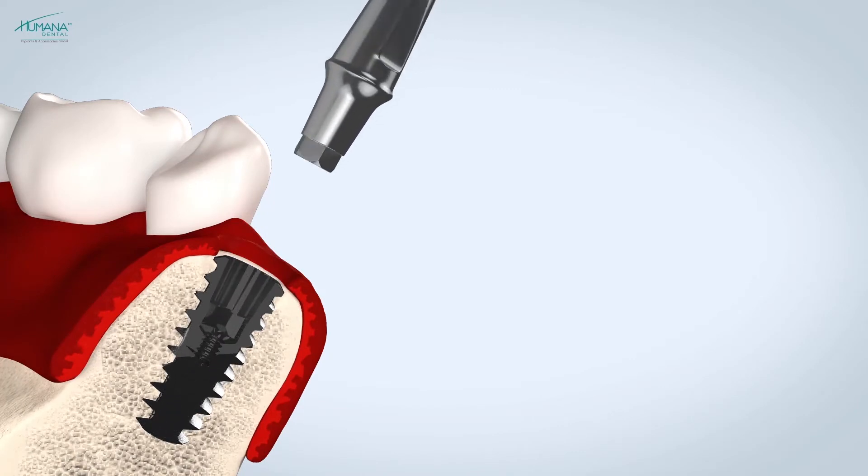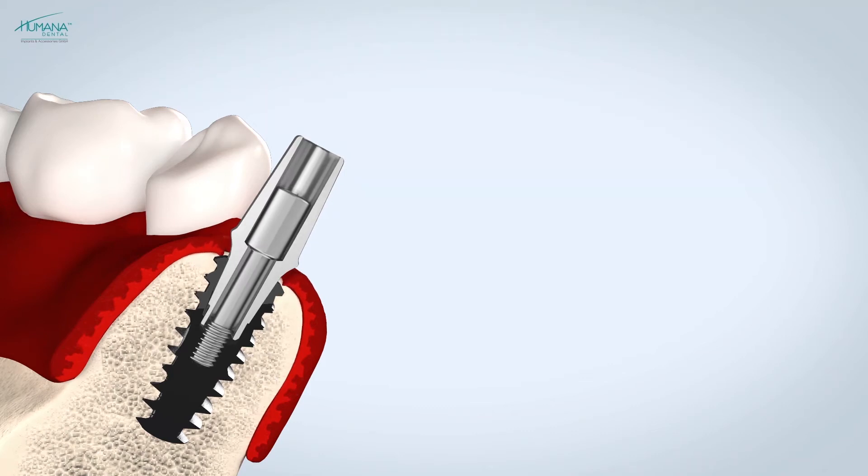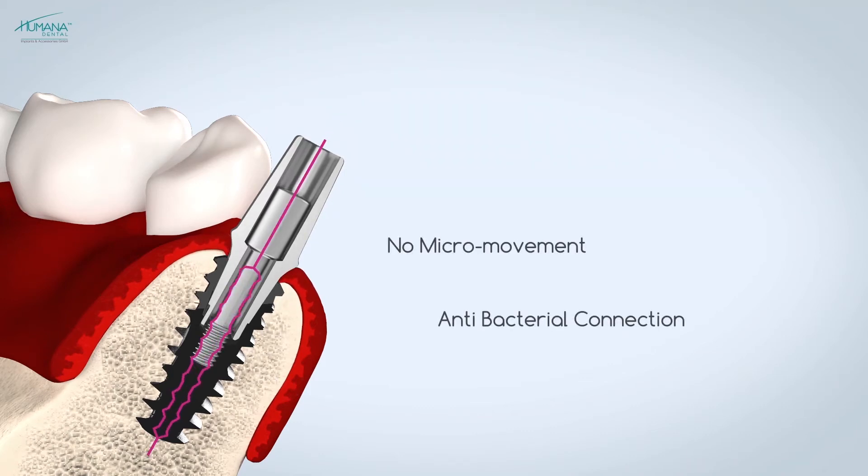Thanks to the taper connection features of the Vega implant, the integrity of the biological width remains preserved even when the implant is inserted at a greater depth.